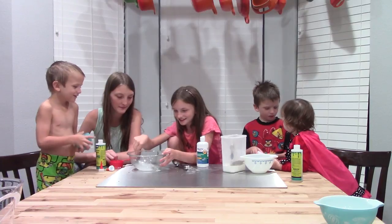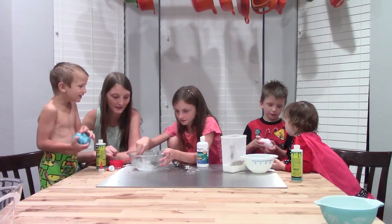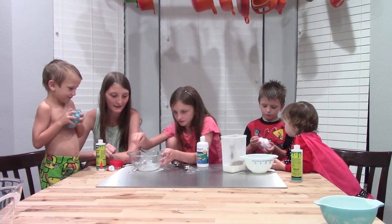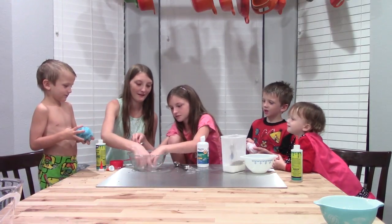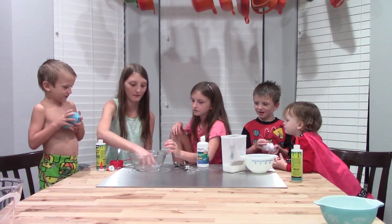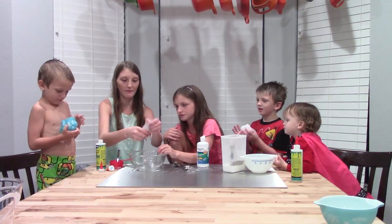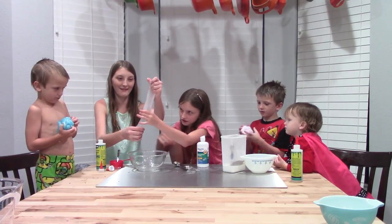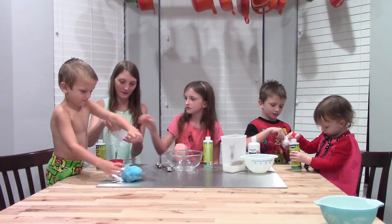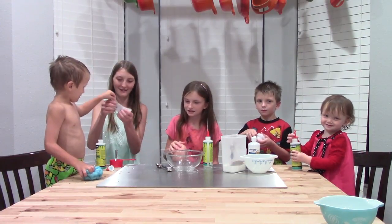Now we'll just mix this until the slime falls. That one is a little one — that will be mine. It's so soft. What color will that be? This feels so much nicer than the other slime.